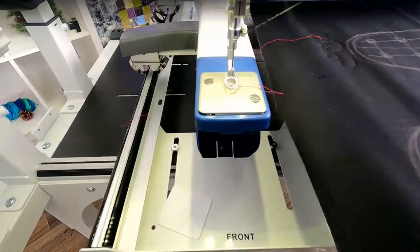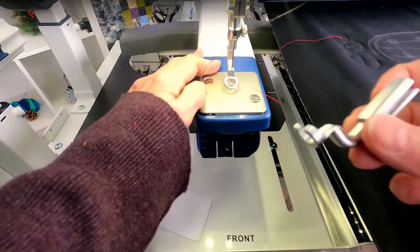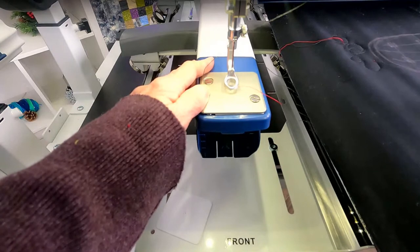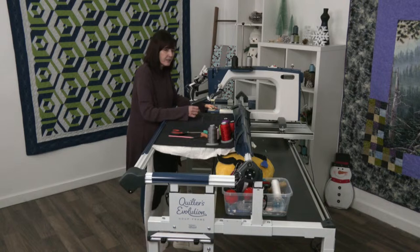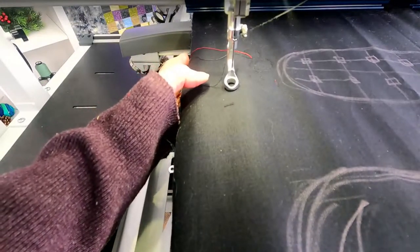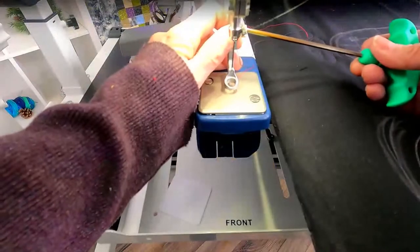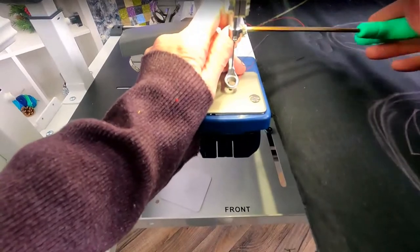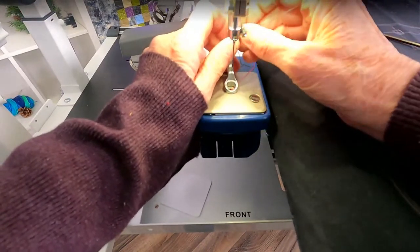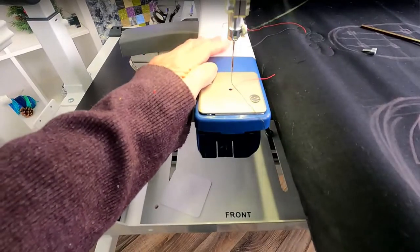I wanted to show you how to change the feet as well - I always have to teach you one thing. So let me show you how easy it is to change your foot. You'll want to unthread the machine. I want to use my open toe foot - it allows me to see where the needle is easier. As I'm moving around the glasses, it will let me know that I'm staying on the lines. Don't be afraid to change your feet - the different feet give you different options to work with.